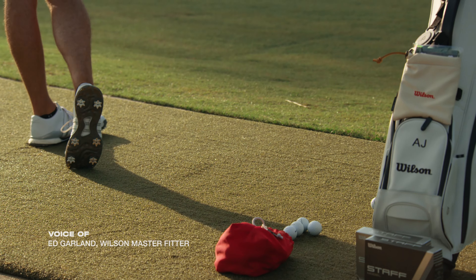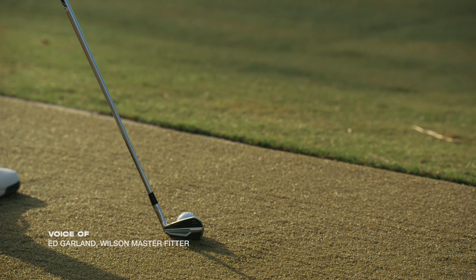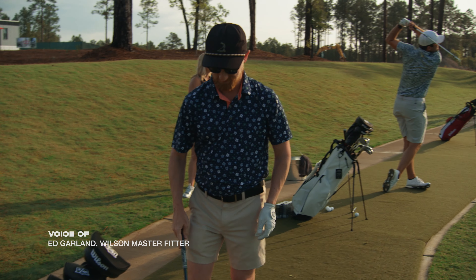It's got our patented fluid field hosel that we've had since the 60s. Takes the weight out of the hosel so that we can distribute it in the muscle where you need it — you can see in the toe there. Also very, very low offset.